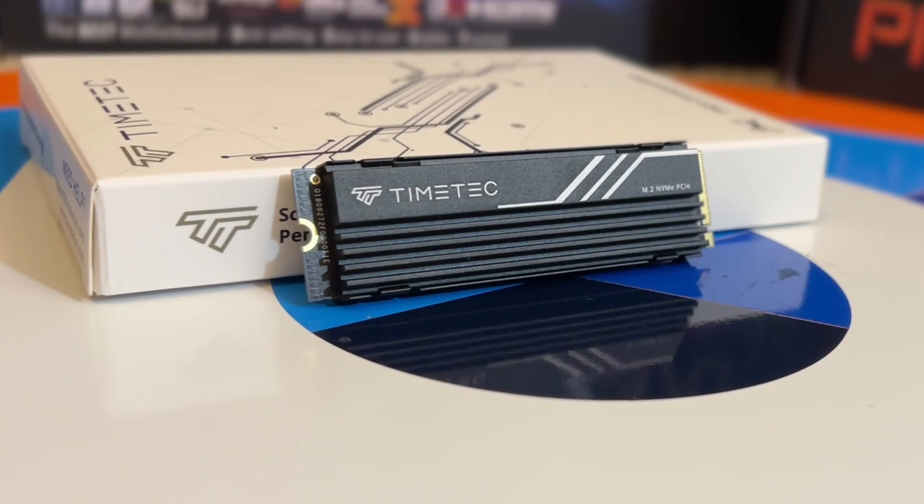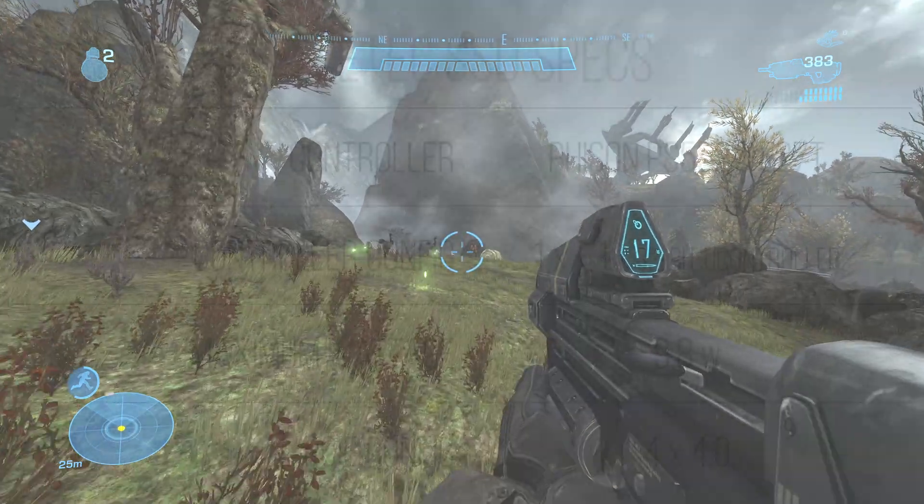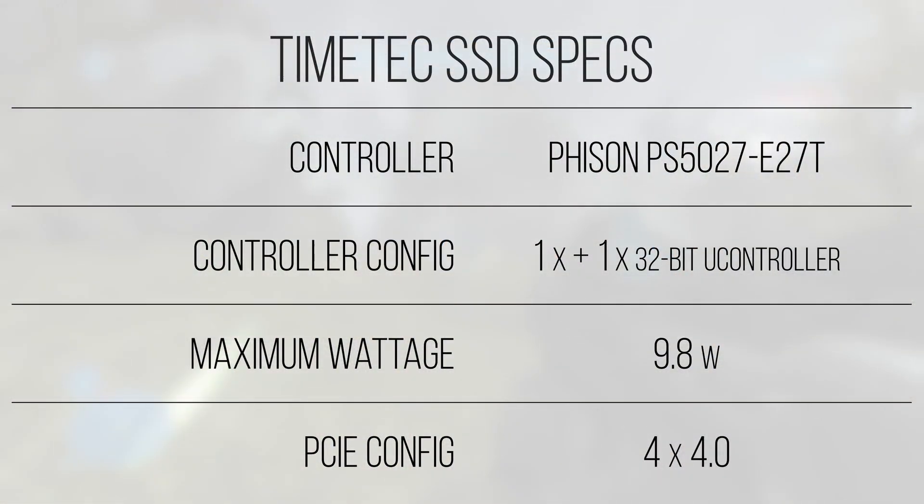In terms of the NVMe configuration on this drive, it runs across four PCIe Gen 4 lanes, giving it a theoretical bandwidth ceiling of 8 GBps, which is superior to a Gen 3x4 connection which maxes out at 4 GBps. This is now the industry standard for Gen 4 drives, and ultimately is a wide and quick highway for data to travel across.